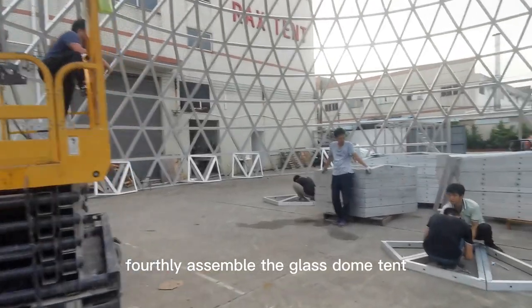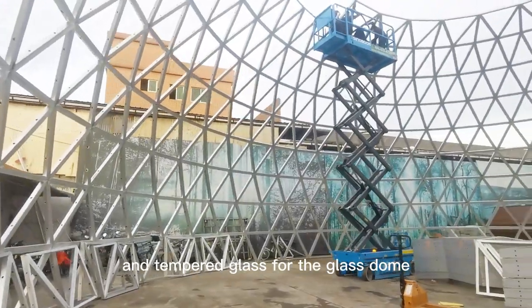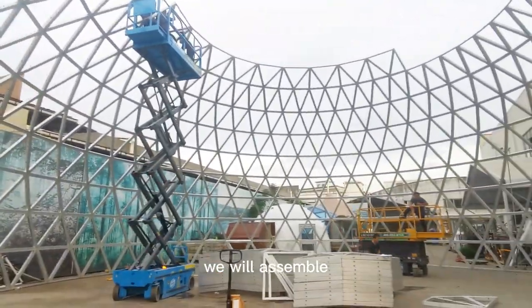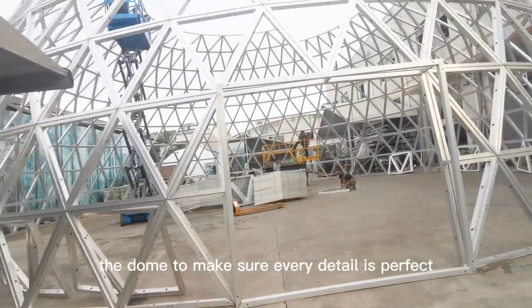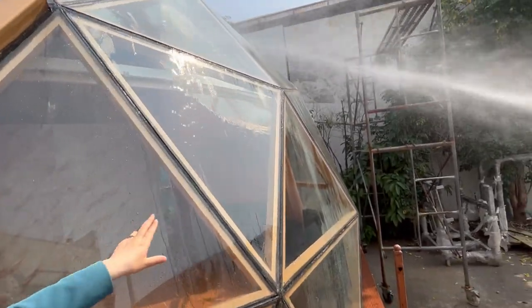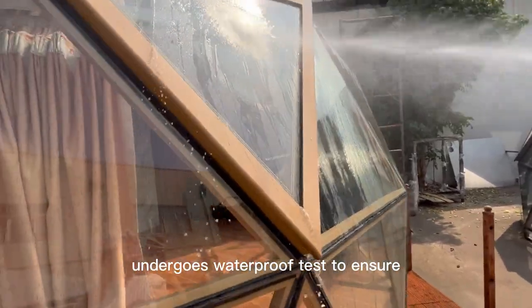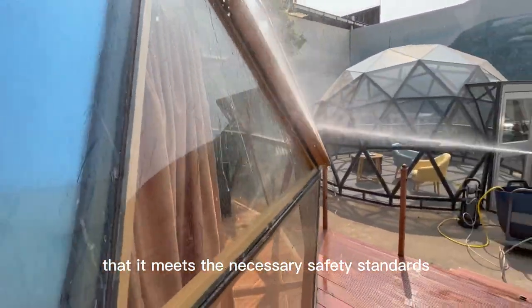Fourthly, assemble the glass dome tent. Once the framework and tempered glass for the glass dome tent are completed, we will assemble the dome to make sure every detail is perfect. Fifth, quality control. The final glass dome tent undergoes a waterproof test to ensure that it meets the necessary safety standards.